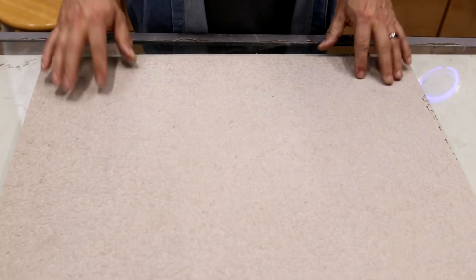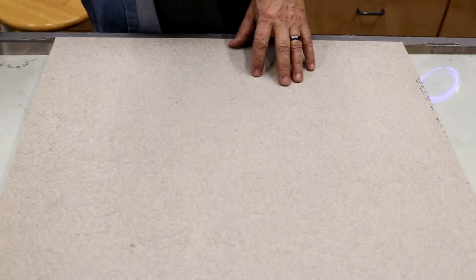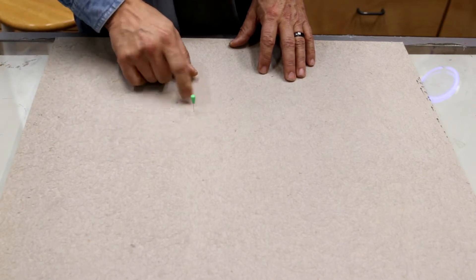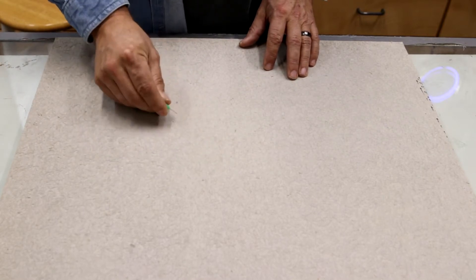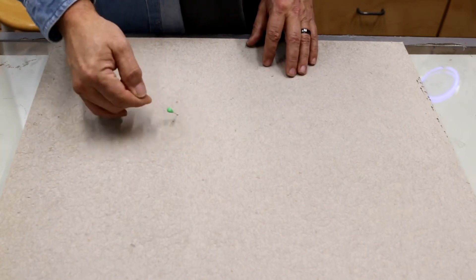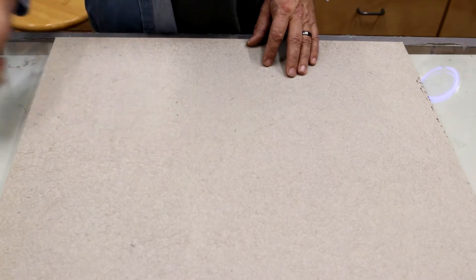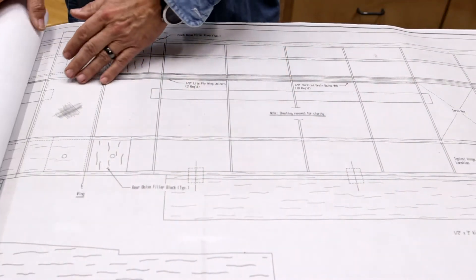First step is to put the building board onto the work surface. It's nice and flat and porous so you can stick pins into it. These pins with the green handles are the best — they're sharp so be careful, but I'll find a link to them in the description. They're much better than the straight sewing pins a lot of people use. Building board is down; next step is to put the plans over the top.